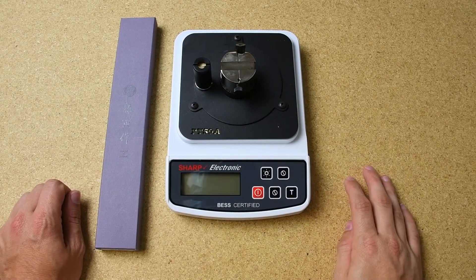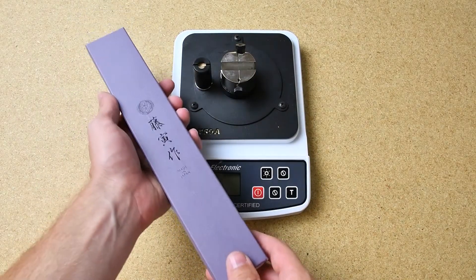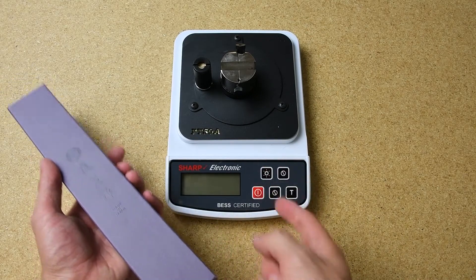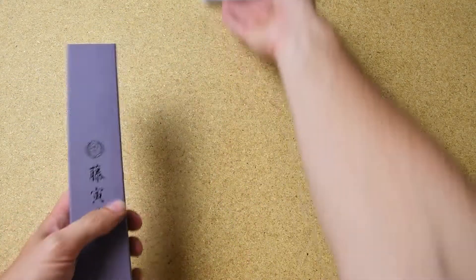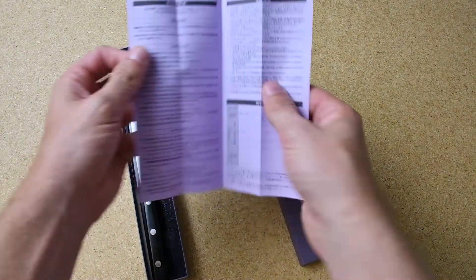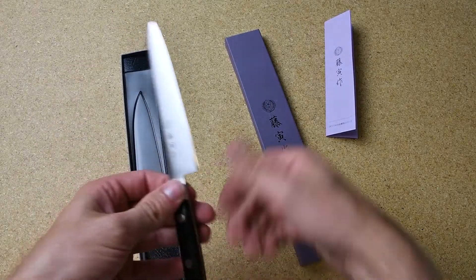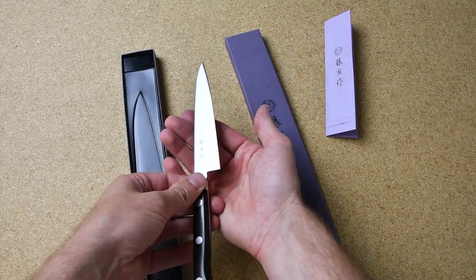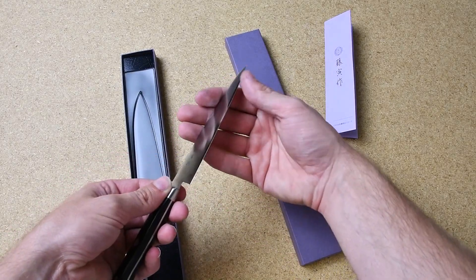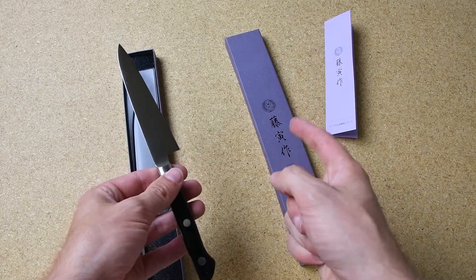This is David with Sharpening Supplies, and today we're going to be taking a look at a petty knife from Tojiro. More importantly, we're going to be testing to see how sharp it is right out of the box. Right away we have some instructions here — looks like Japanese. Nice looking knife, and I can feel that it's very sharp already, but we're going to find out exactly how sharp it actually is.